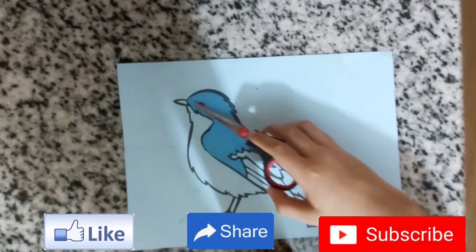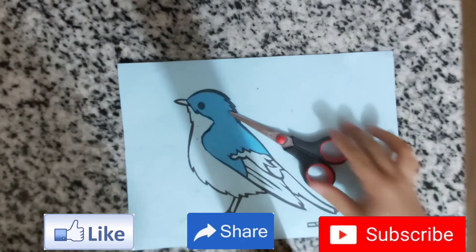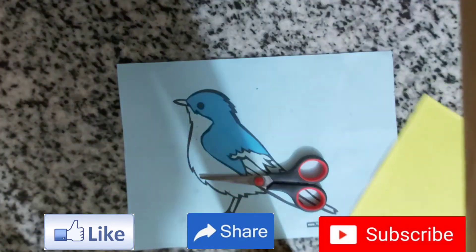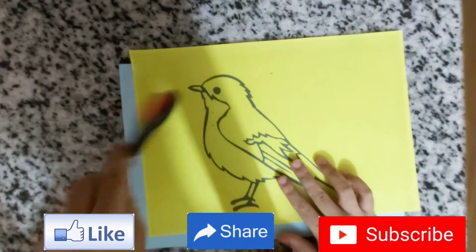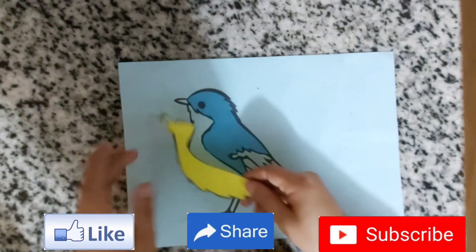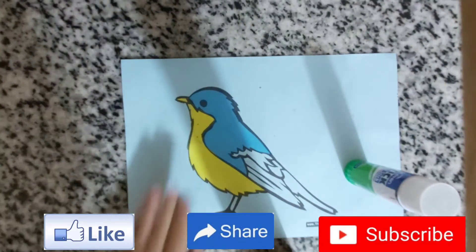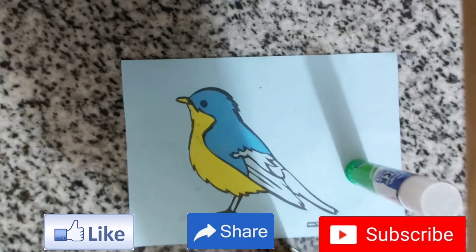As you can see, I've started. Now we need to cut the next part and stick it there. I've cut this piece and stuck it in place. Now we need to cut this part in pink.